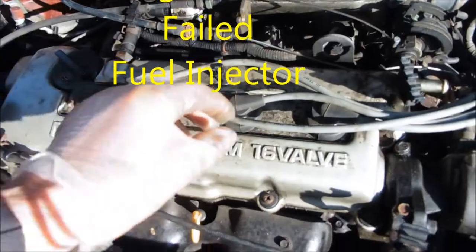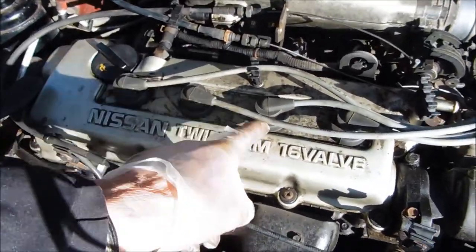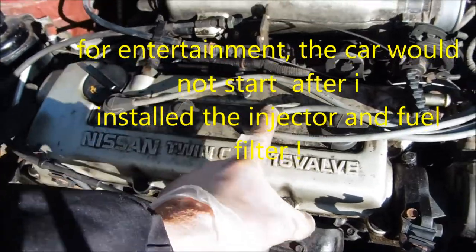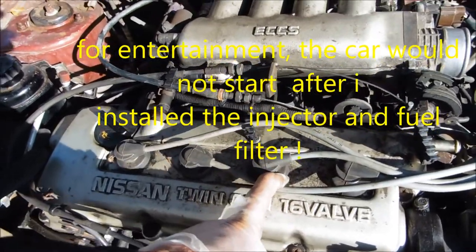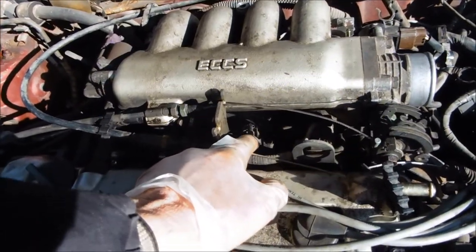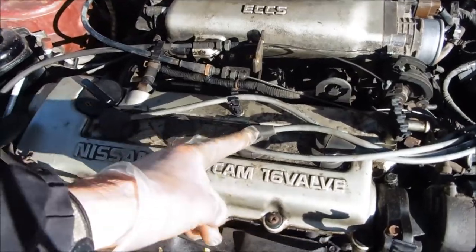Bad injector - here's how I found out. I pulled the plug and got plenty of spark. I could hear the compression, I could hear the whooshing of the piston moving up and down. I pulled this connection off and I don't have any continuity on this injector.